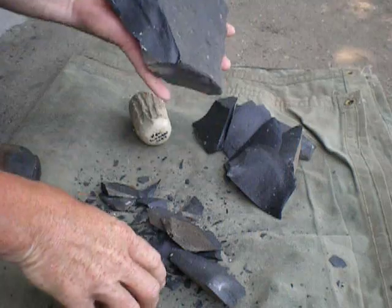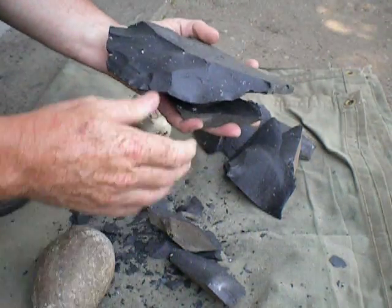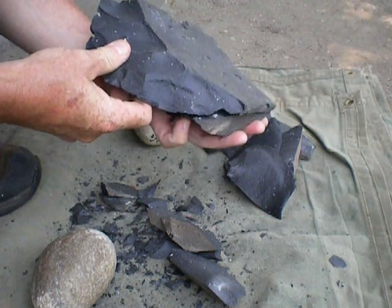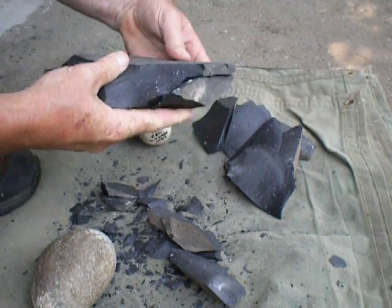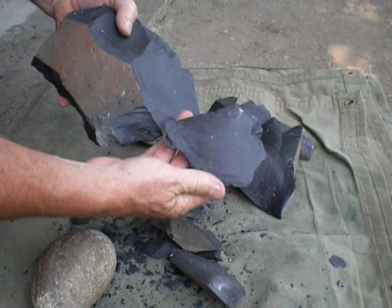A little bit shorter, not exactly what I wanted. But when you're spalling, this can happen. Now what I wanted to do is land in this area here to drive off this big flake here.